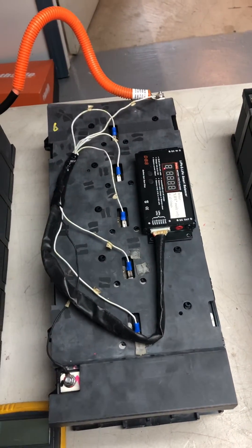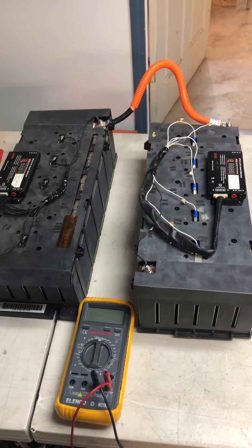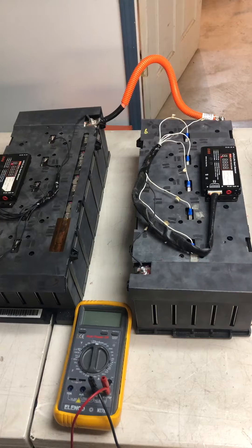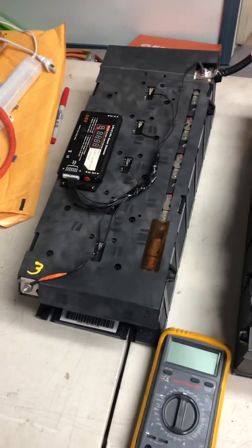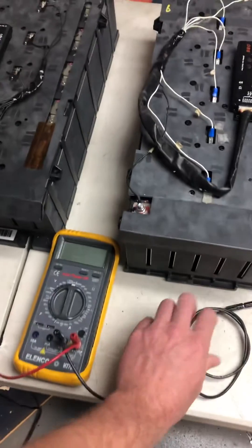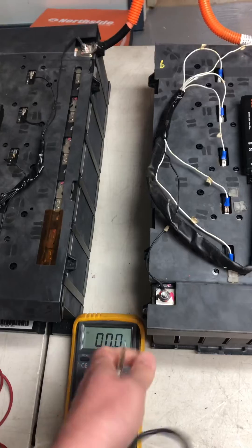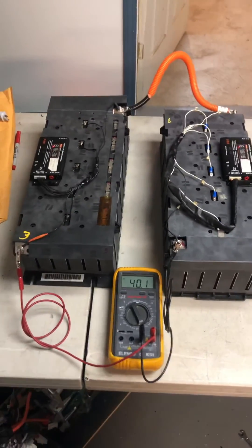I've got all the cell sense leads hooked up, but I can't series the output for the charger cutoff from one balancer to the other, because they're not designed to do that and you'll just damage the internal circuits. So that should be fine.